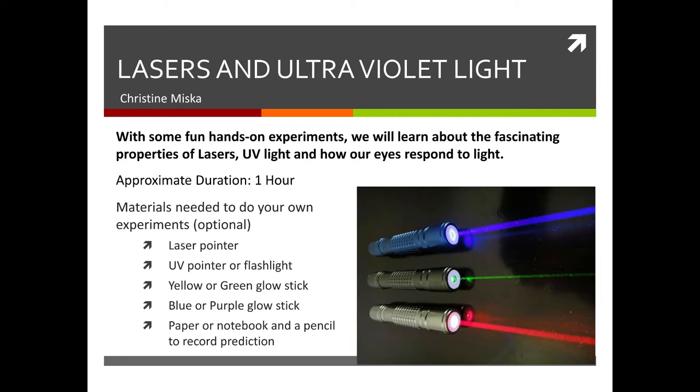Hello and welcome to the lasers and ultraviolet light video. My name is Christine Misca. In this video we're going to do some fun hands-on experiments that you have the option to do along with me, and we'll learn about the fascinating properties of lasers, ultraviolet light, and how our eyes respond to light.